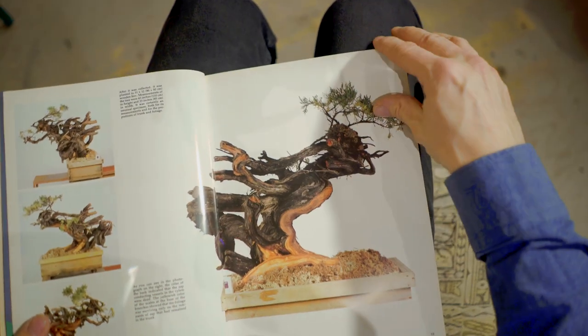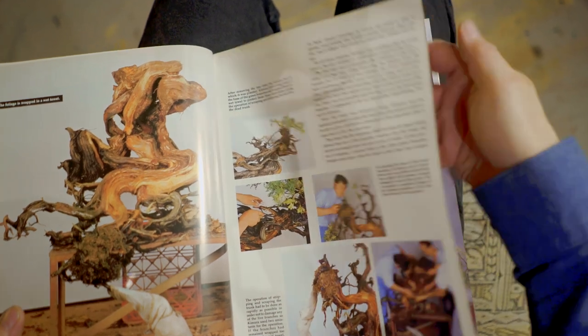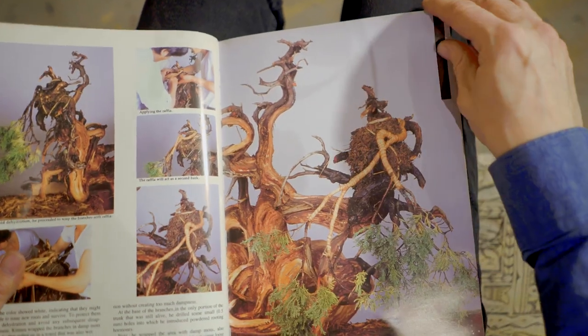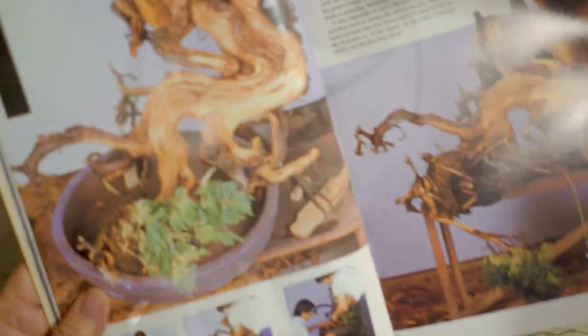There's a fun little story about Kimura and how he started with bonsai, because he actually wasn't into bonsai as a young man when he wanted to do something for a living. His mother told him to be a bonsai artist because he was good with his hands. And that's how he got apprenticed at a bonsai place and learned to make bonsai. So he could have ended up doing a lot of other things, but he had this creative mind and was very good with his hands.